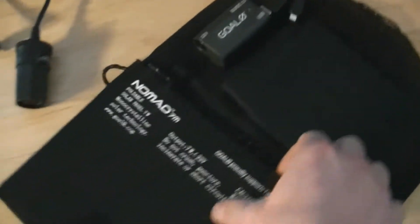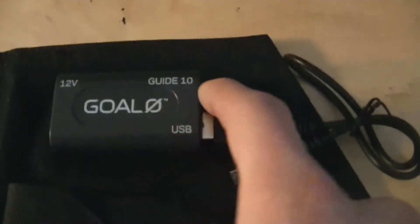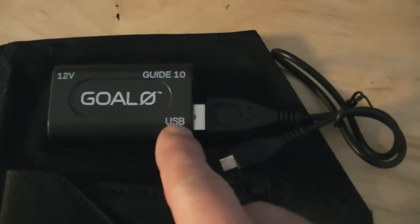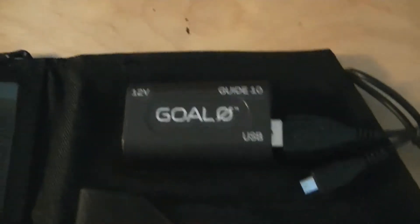Inside here we have the two solar panels, and this thing puts out 7 watts. It has different voltage outputs depending on what you plug in: there's a special Guide 10 charging port at 6.5 volts, the USB gives off 5 volts, and the 12-volt car adapter gives off 12 volts.